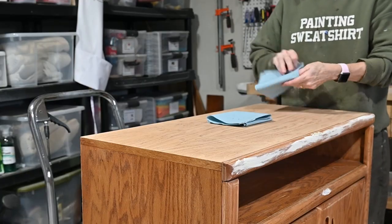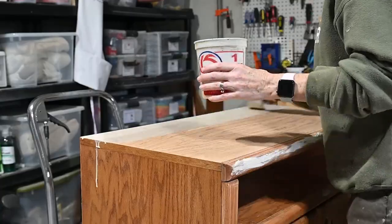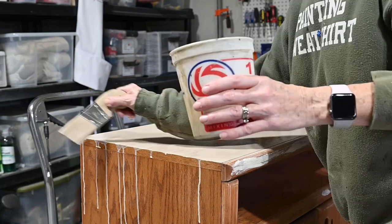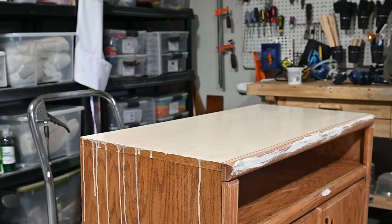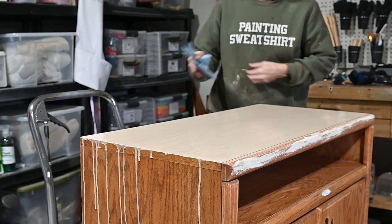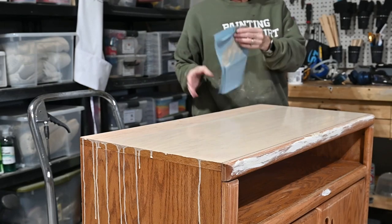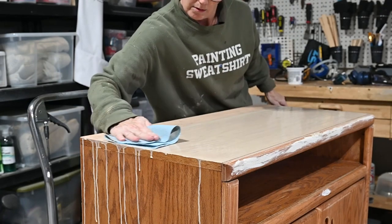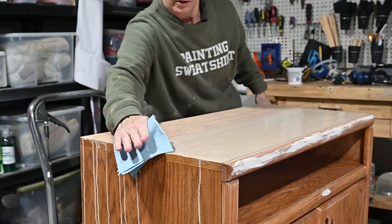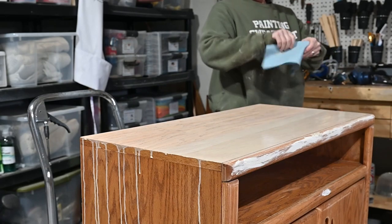Now I've decided to do a wash — one part Cathedral Taupe by Fusion and four parts of water. I'm applying it all over my piece with blue shop towels and wiping it off. Don't worry about those drips; that part's going to be painted. The reason I'm doing this paint wash is to remove some of those orange tones, even up the tone of the wood, and get rid of those orange casts so that whatever you want to do to it next will become much easier.